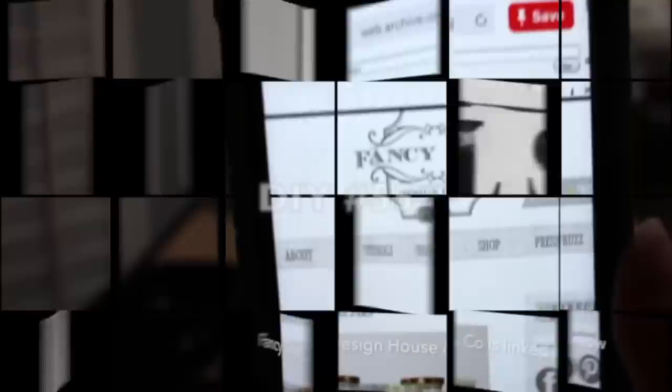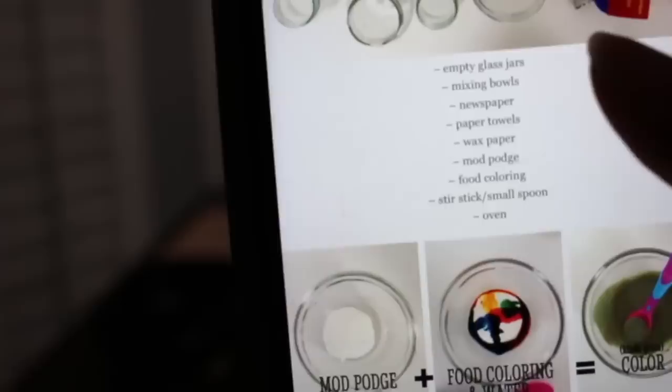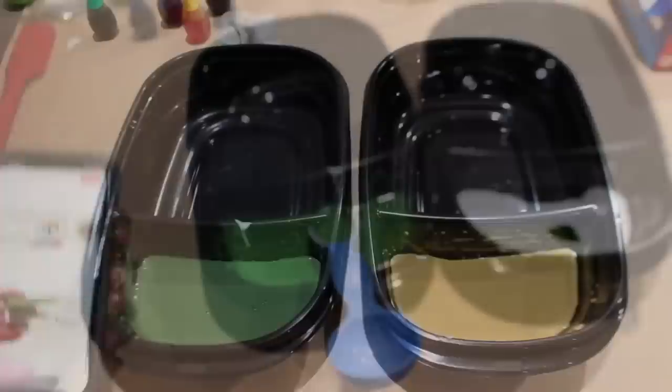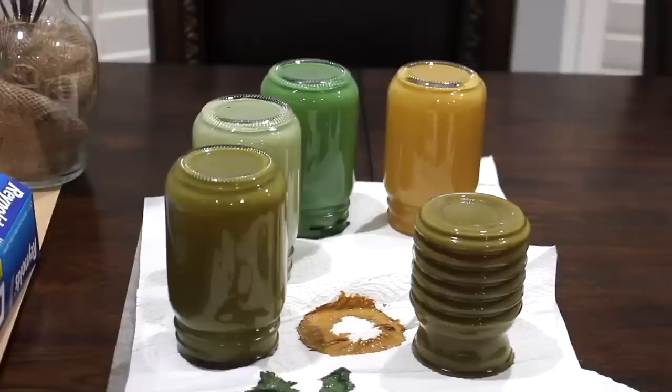I got this idea to make some vintage jars from Fancy That Design House. First I'm mixing up some Mod Podge and water, then adding different food coloring to come up with two different colors. I put one of the mixtures inside a mason jar, roll it around, drip out the excess back into the bowl, leave it upside down for a while, and then place it in the oven.